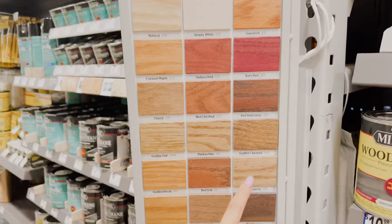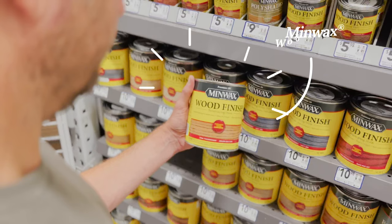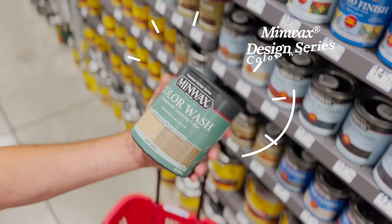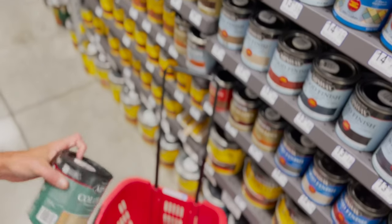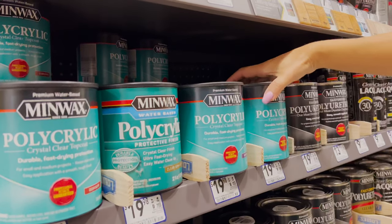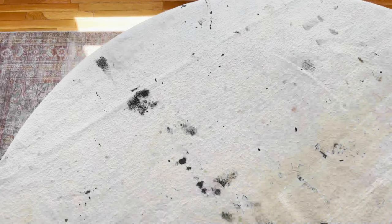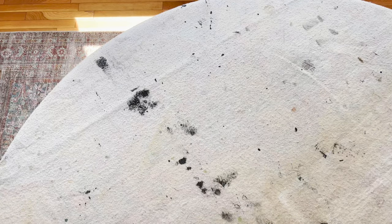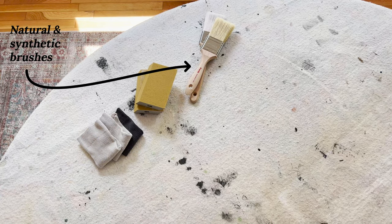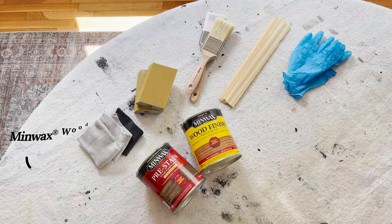For budget reasons we used red oak, but in our hearts we wanted the look of white oak — and this is where Minwax comes in. Here's what we brought home: Minwax Wood Finish for rich penetrating color, Minwax Design Series Color Wash for age and character, a pre-stain conditioner, and Minwax Polycrylic in a clear matte finish, which is my go-to water-based protective finish. Back at home we got our supplies ready: a drop cloth, lint-free rags, 220-grit sanding blocks, natural and synthetic brushes, stir sticks, gloves, and of course our Minwax haul.